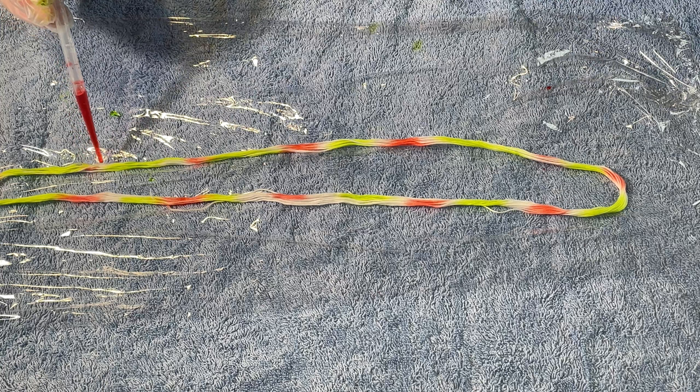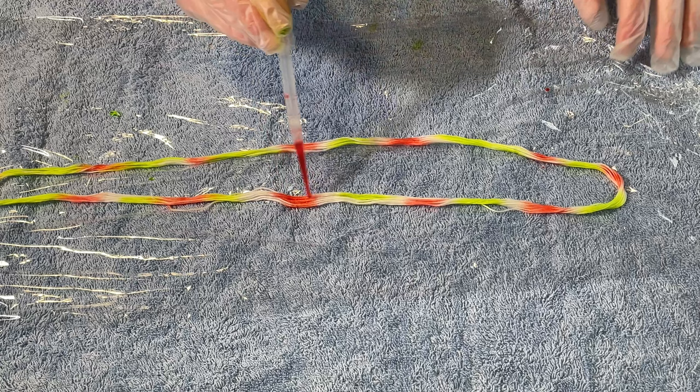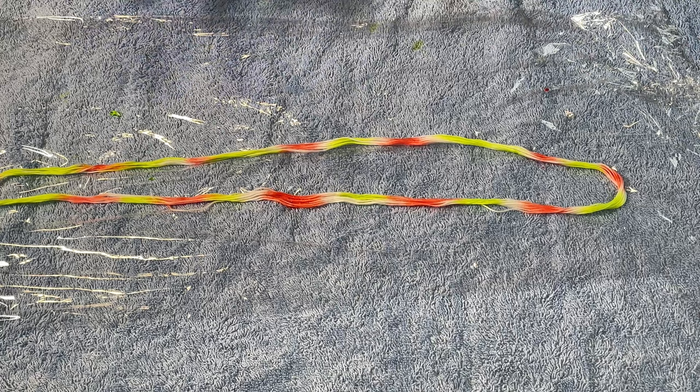All the equipment that I've used today has been dedicated for dyeing, I don't ever use it for food, and I've got this floss on some cling film which is on a towel on my table so hopefully I won't have any spillages.